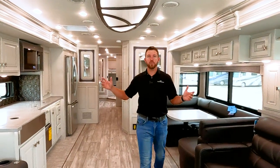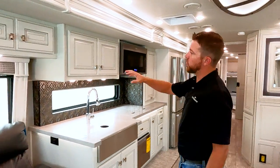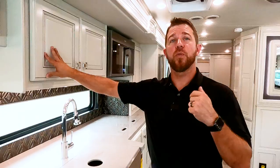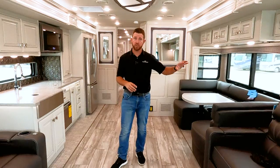Here's the Discovery LXE 44B all opened up. This particular interior decor is Ridgeland, paired with Winterfog cabinetry. We have three other cabinet options: Metropolitan, Sedona, and Roasted Almond. If you want to see all the cabinets and decors, go to FleetwoodRV.com where all decors, cabinetry options, and exterior paints are listed.